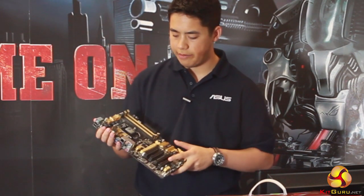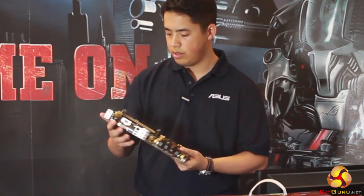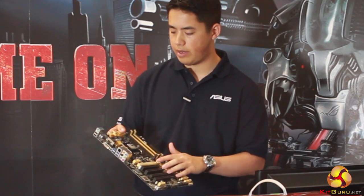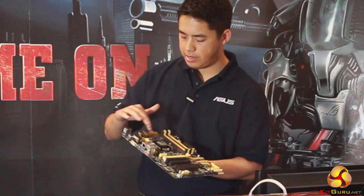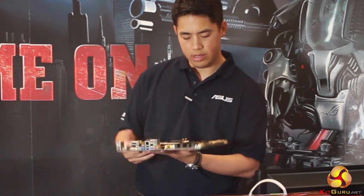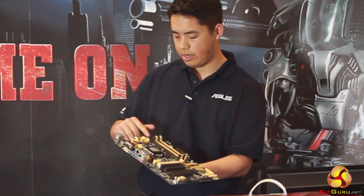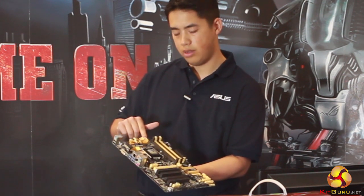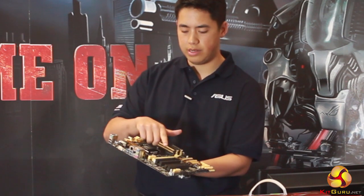This is going to be our entry-level board. It's got two PCI Express lanes so you can do CrossFire. There are five fan headers: two for the CPU — one CPU fan and one CPU option fan — then three chassis fans.